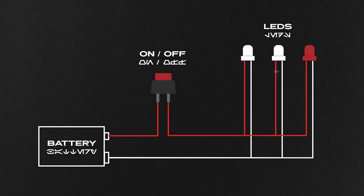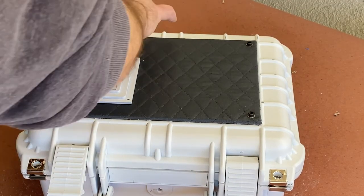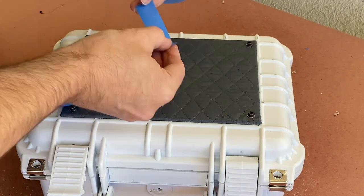I'll be running these lights off a 9-volt battery with an on-off switch inline between the positive terminal of the battery and the positive leads of the LEDs. When the button is in the off position, the current can't pass through it to turn on the lights. When the button is in the on position, it acts like a bridge, allowing the power to move freely from the battery to the LEDs. And with the lights and switch glued in place, it's time once again to mark off where I'll need to apply glue and then get to gluing.